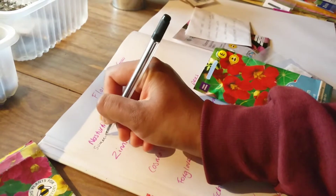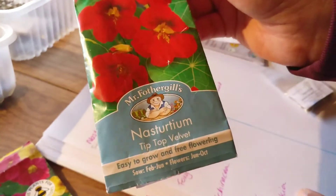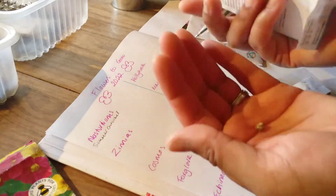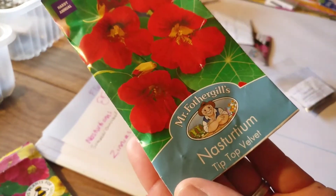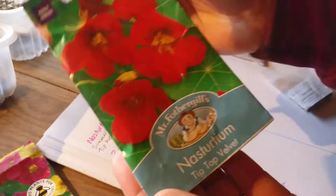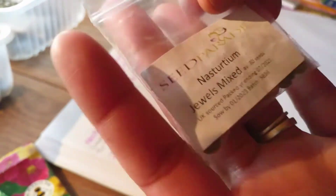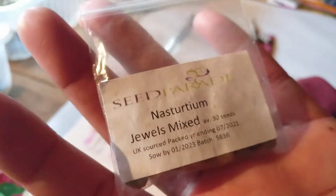Then I've got a pack my mum gave me called Tip Top Velvet. I didn't do well with it last year — the seeds didn't germinate — but I'll sow the rest of them. This one is supposed to be a trailing variety and a hardy version of nasturtiums, but they just didn't do well for me. I'm going to try again. The other variety is called Jewels Mixed and we did really well on this one. It's from Seed Parade, but you can get them from anywhere.